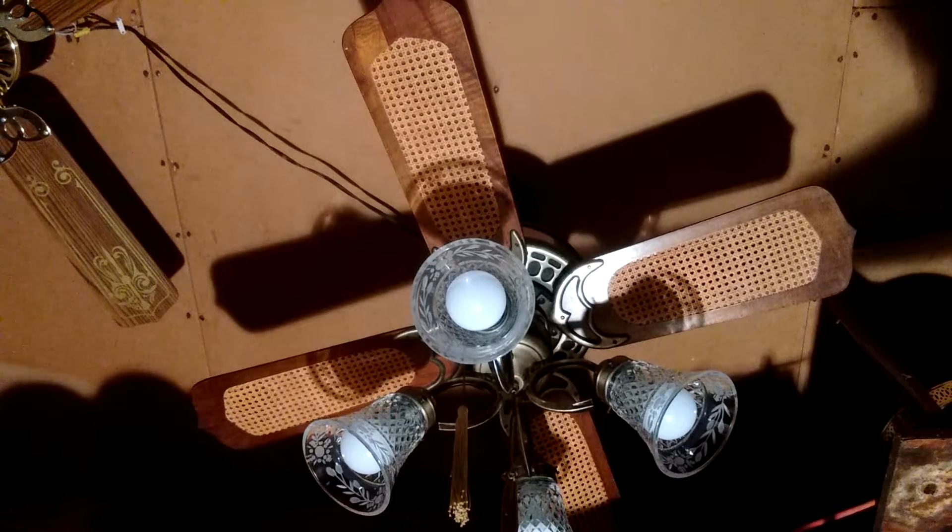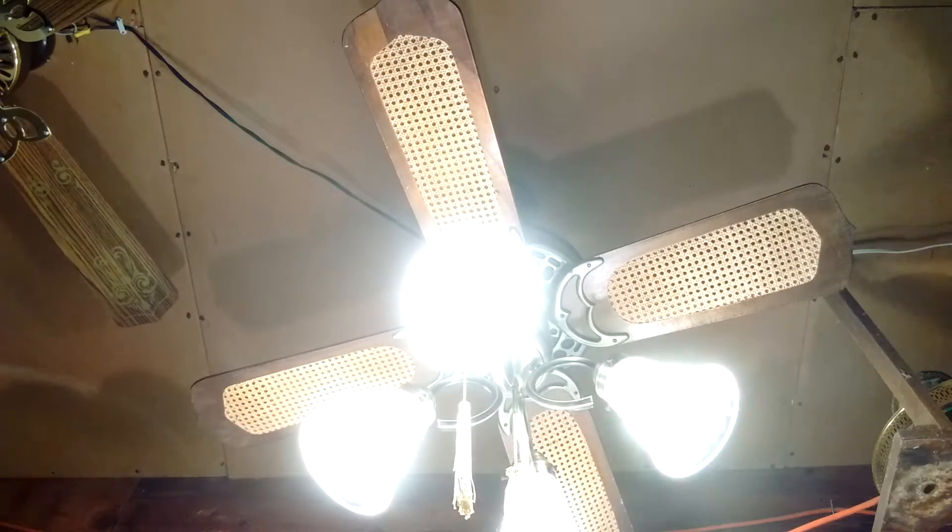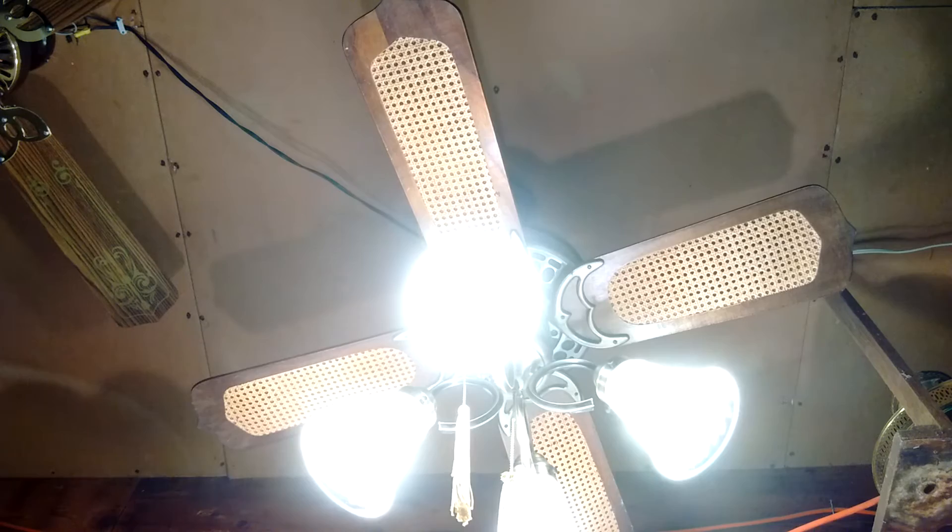Starting with the light kit, which is not original — it's craft made. But the globes are Casablanca.